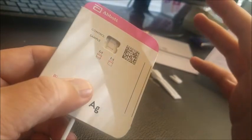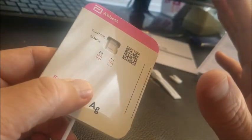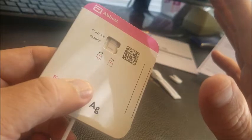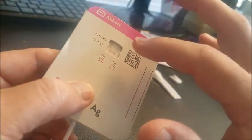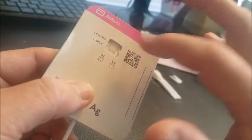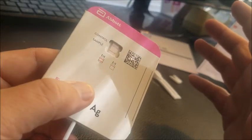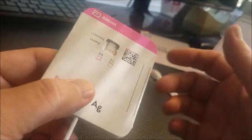Now, how will we know that the test is not accurate or void? If there are no lines whatsoever, that would mean it is void. If there are any blue lines at all — straight blue — that means it's void and you need to take it again or call the 800 number. Even if there's a blue and a pink, that still means it's void.